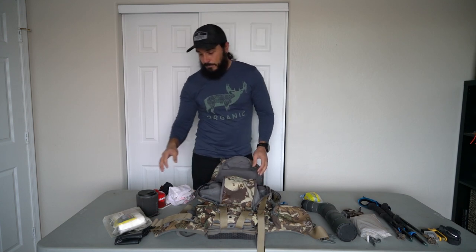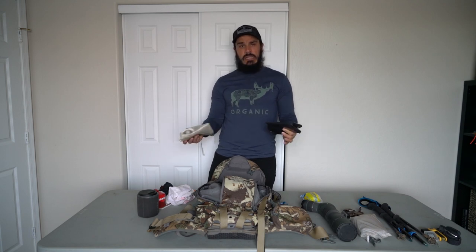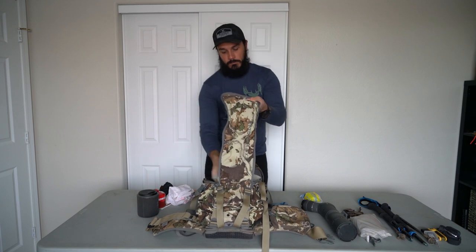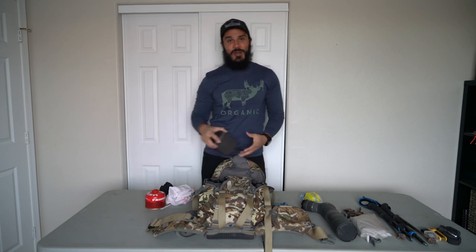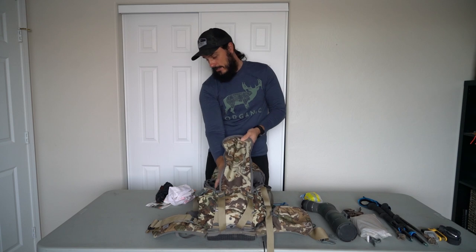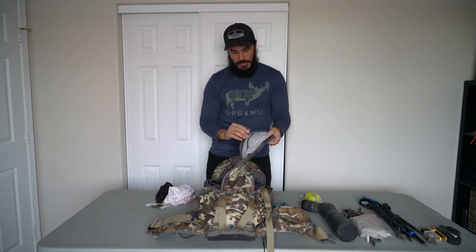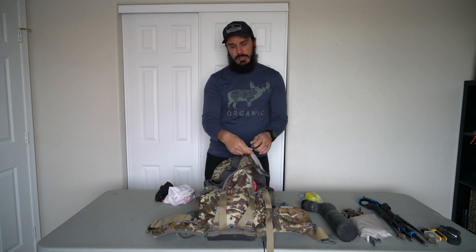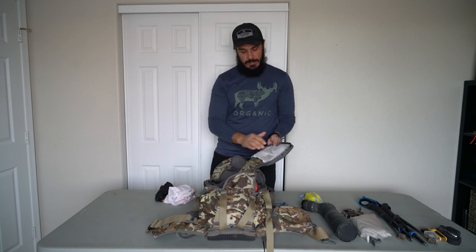Main pouch: I've got toilet paper, Purell, and a black contractor trash bag. I really like bringing that — when you get something down on the ground it's great to lay out and keep meat clean. If I'm deboning something I can lay the parts out on it so nothing gets dirty. I shove that down in the bottom of the main pouch. I'm a coffee lover so I always bring a stove with me so I can make coffee out there. In the little waterproof pouch I'm throwing my javelina tag — that's a good spot for it. I usually keep my cell phone on me for quick pictures.